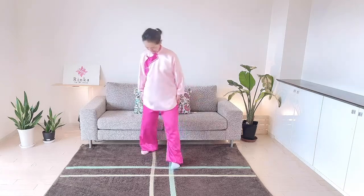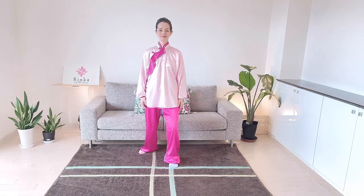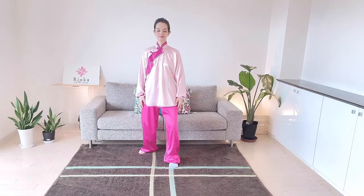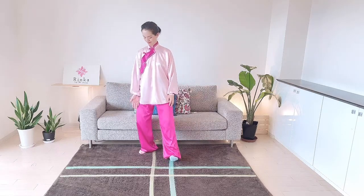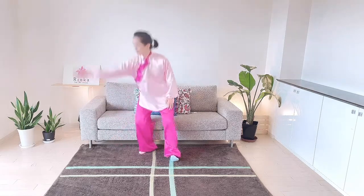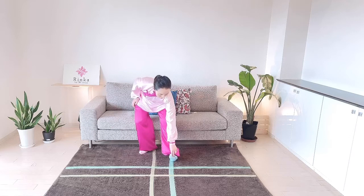I'll explain how to do Tai Chi Woken. Please copy my movements. Make the bow stance like this, the left leg in front. Loosen your shoulders and shift your weight to the right sole. Keep your knee at the same angle as your toes. At this time, your left toes will naturally point up.